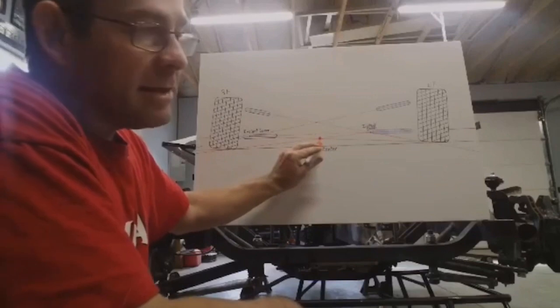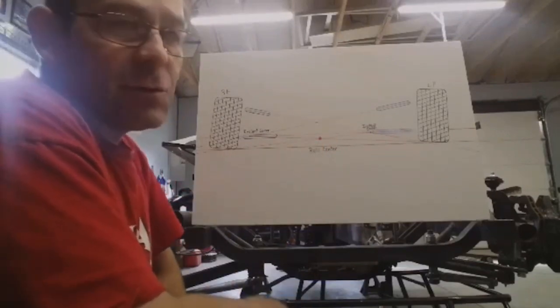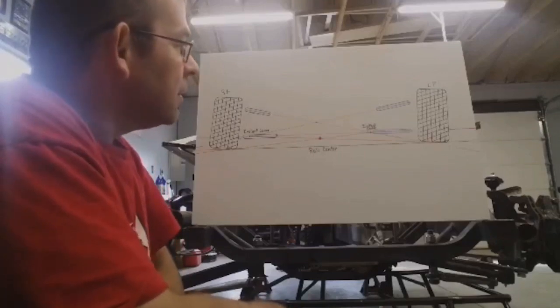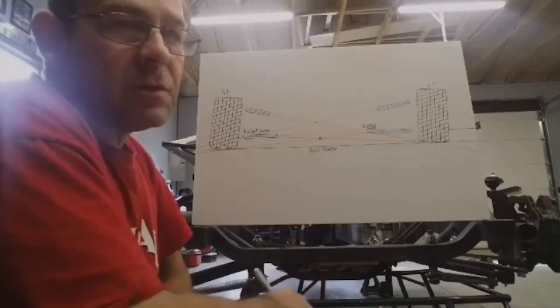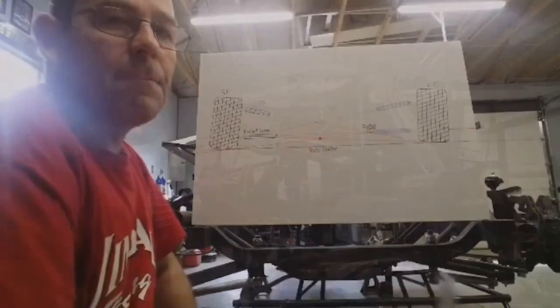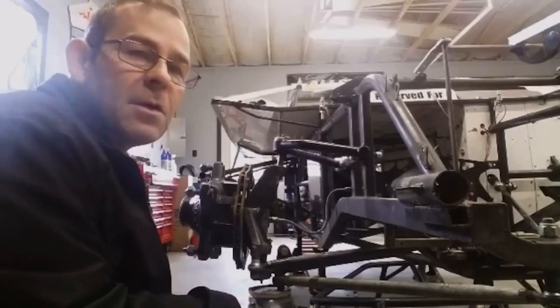The roll center is mainly designed into your chassis by your chassis builder, but there are ways you can get it off on your own — simple changes in the shop that you might make without realizing it, and then your car handles differently. Whether it be changing a spindle or a ball joint, we'll go over that. Here we have the right front suspension on the 2008 race car and we're going to go over some of the things we're thinking about changing for the 2020 car.